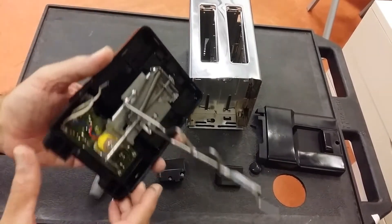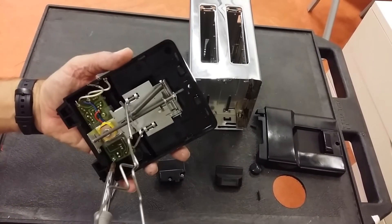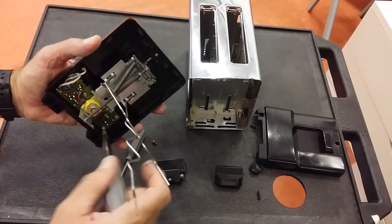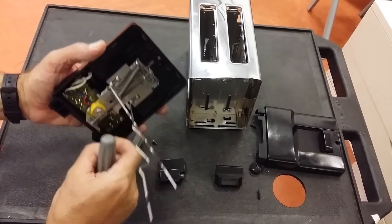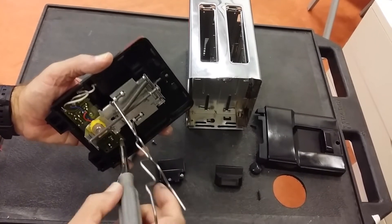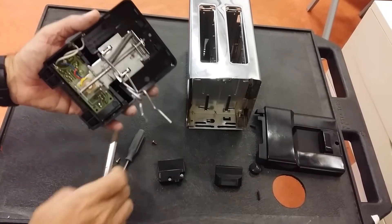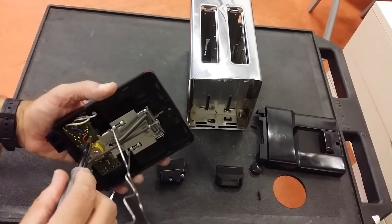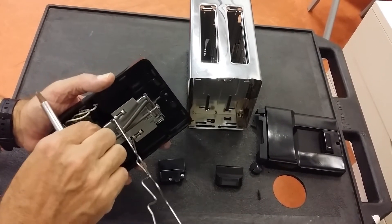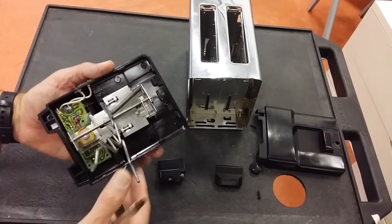Let's see how this works. We need to take the circuit off first, so we just undo the three screws here. These screws are screwed into the thermoset plastic shell, so it's quite nice and secure. Then we take the third screw out.